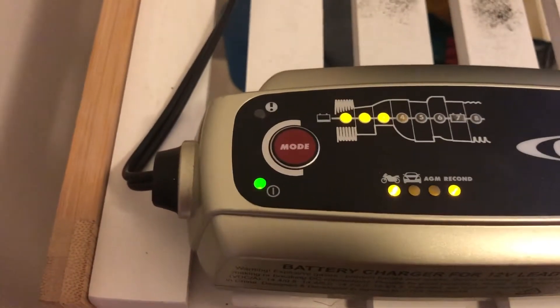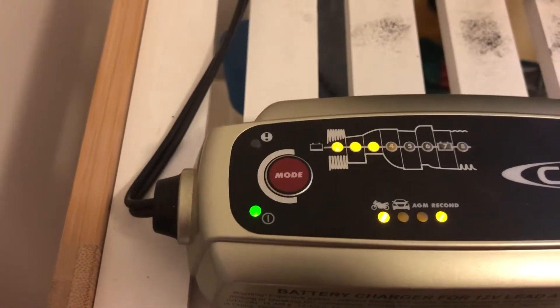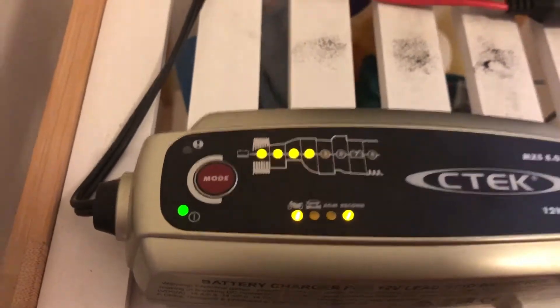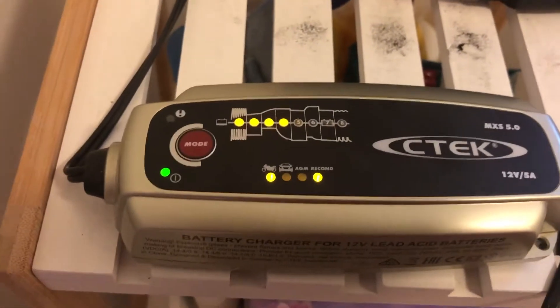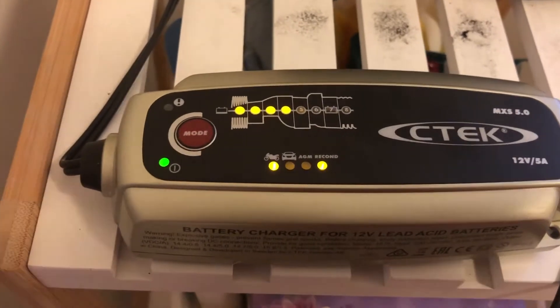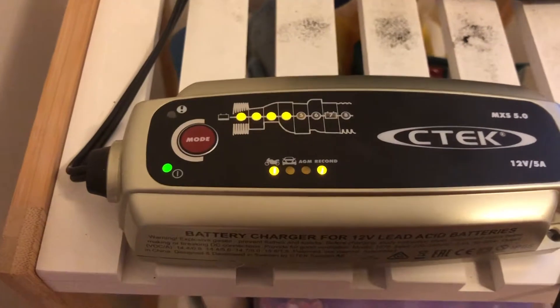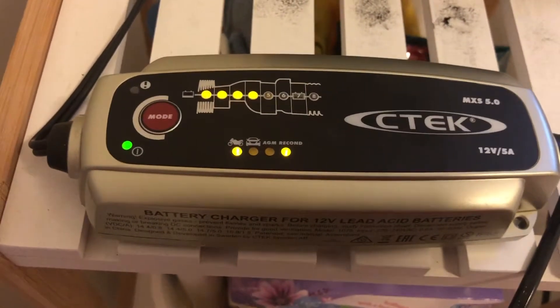So that's actually going to put this through a charging cycle which, with these CTEC chargers, puts it through a cycle of charge and discharge — rapid charges and rapid discharges — which actually tries to recondition the battery. Now let's see how we go with this.